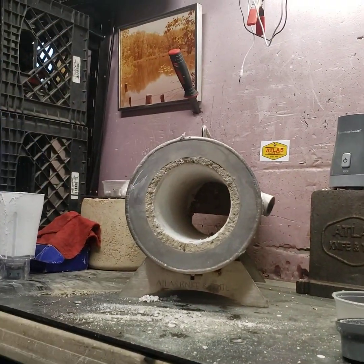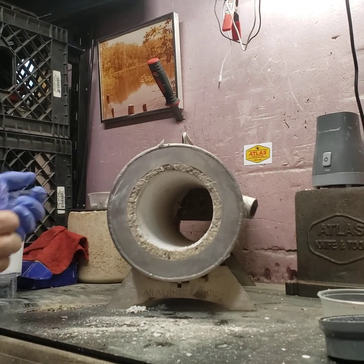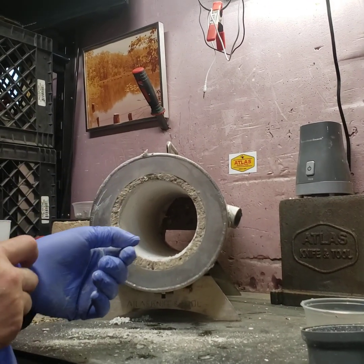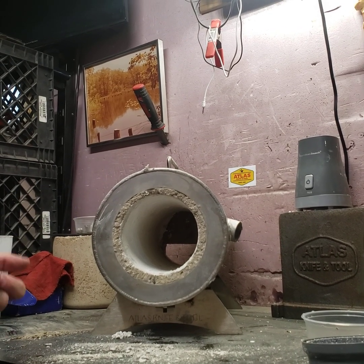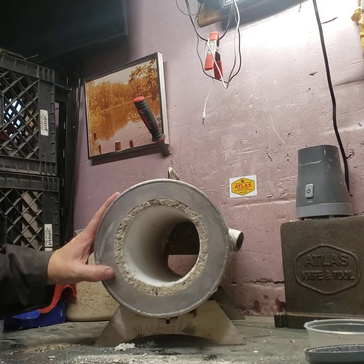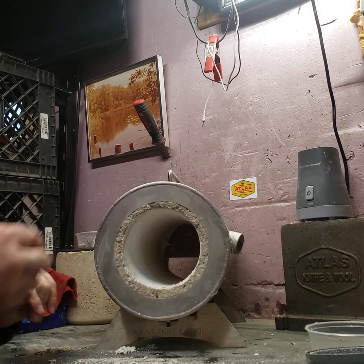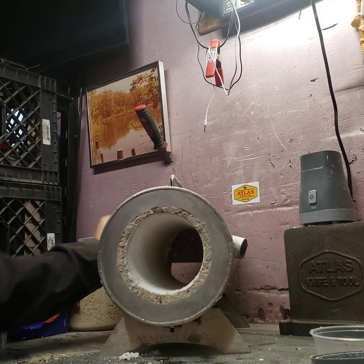The other advantage to Plistix 900F is it's an infrared reflector — it will reflect the heat back into the chamber better, so your forge will actually run more efficiently. The old standby of ITC 100, which is really expensive, does the same thing.